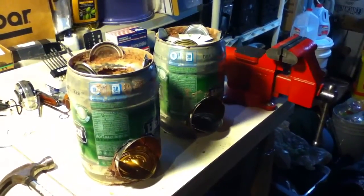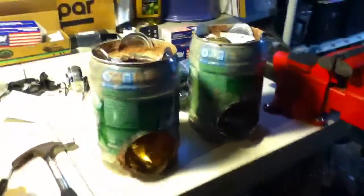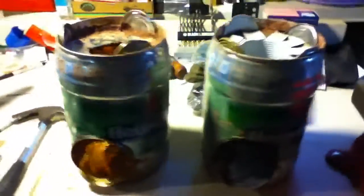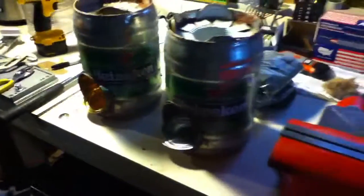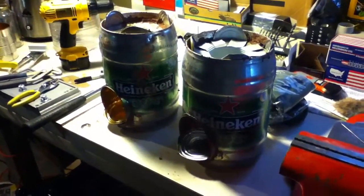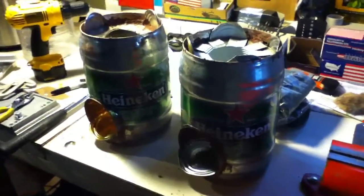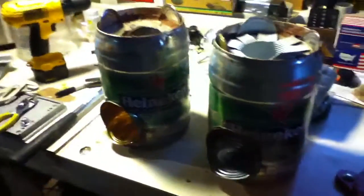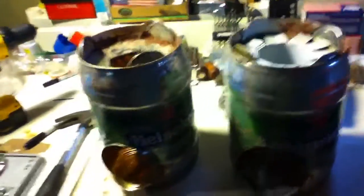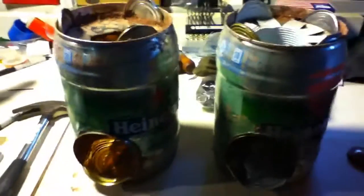Welcome back to the rocket stove project. Before you are the two rocket stoves I have completed thus far. These rocket stoves were made out of Heineken mini kegs, as you can see. I also have two others that are going to be made out of Newcastle Brown Ale mini kegs. Essentially I wanted to be able to reuse these metal cans for something.